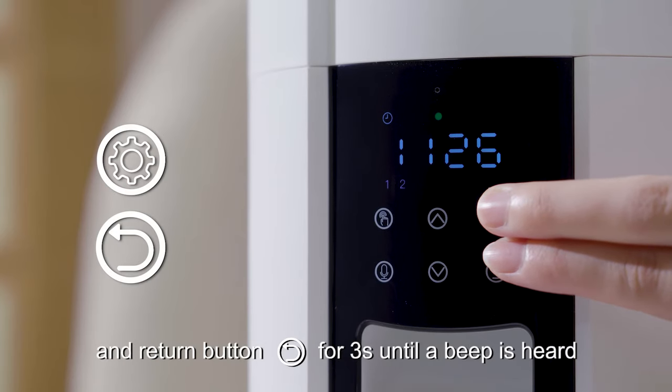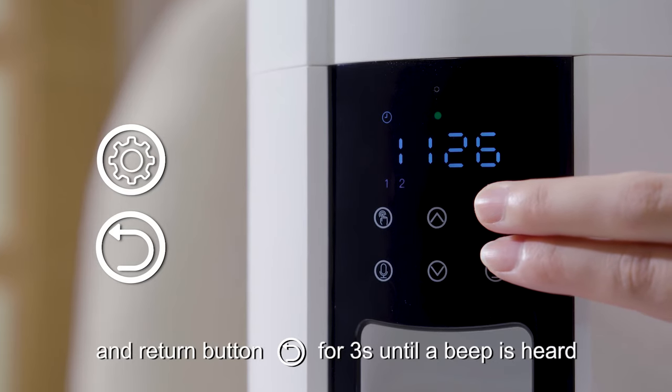Press and hold the setting button and return button together for 3 seconds until a beep is heard to reset the device.